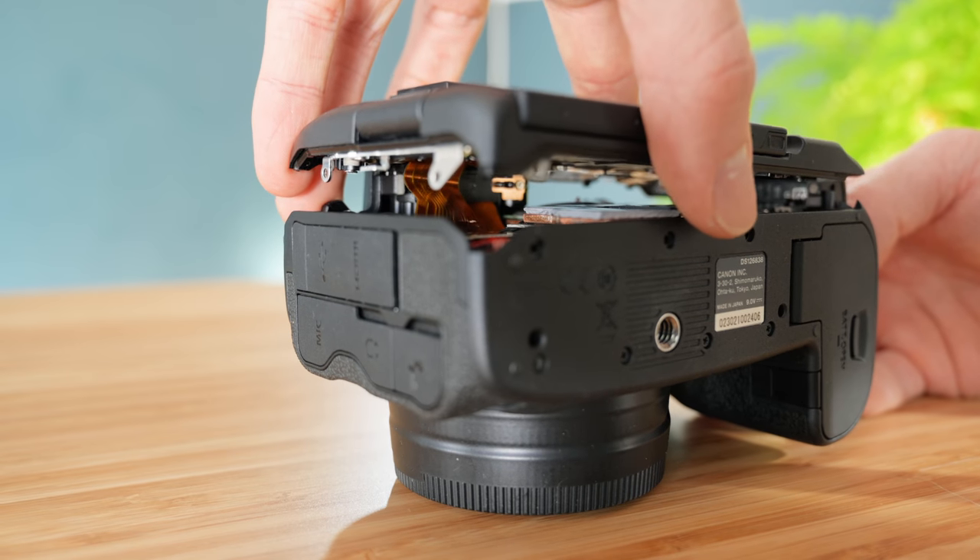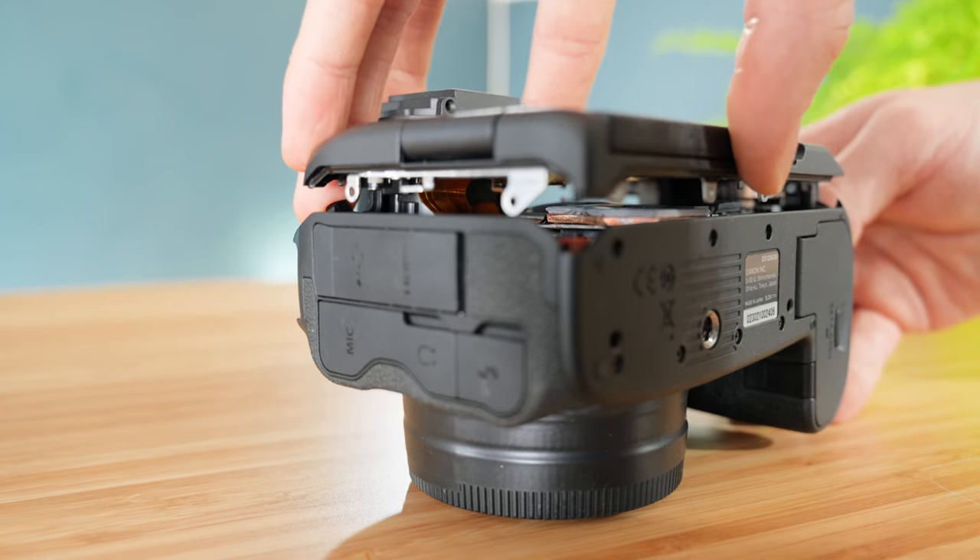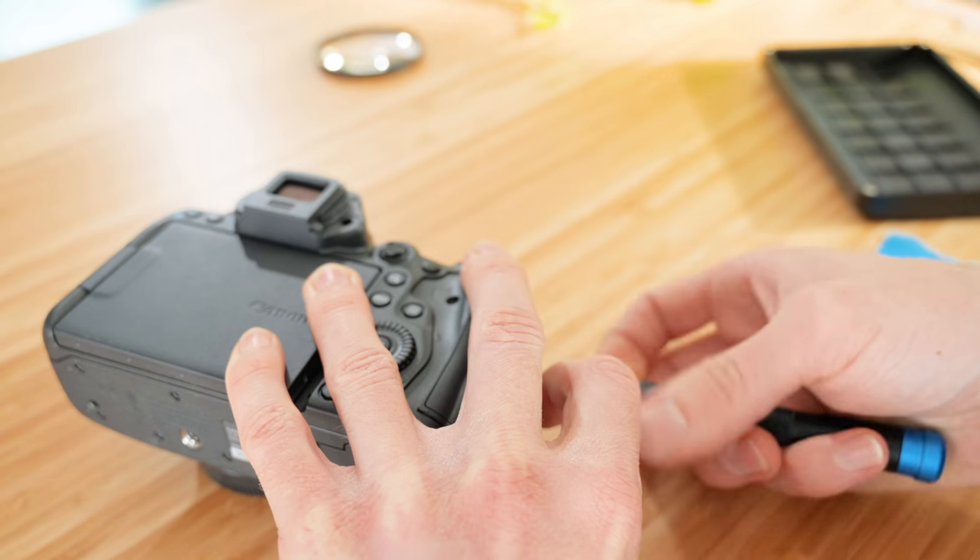The same goes for the power board. This is looking great — almost as if it was built this way. To finish things off, I add thermal pads of varying thicknesses to bridge as much as possible to the back of the camera. The PCB area itself won't transfer much heat, but every little helps, and the new exposed copper section only needs a thin thermal pad to make direct contact. This makes the back of the camera effectively an open heat sink, though it's unlikely to work entirely on its own.